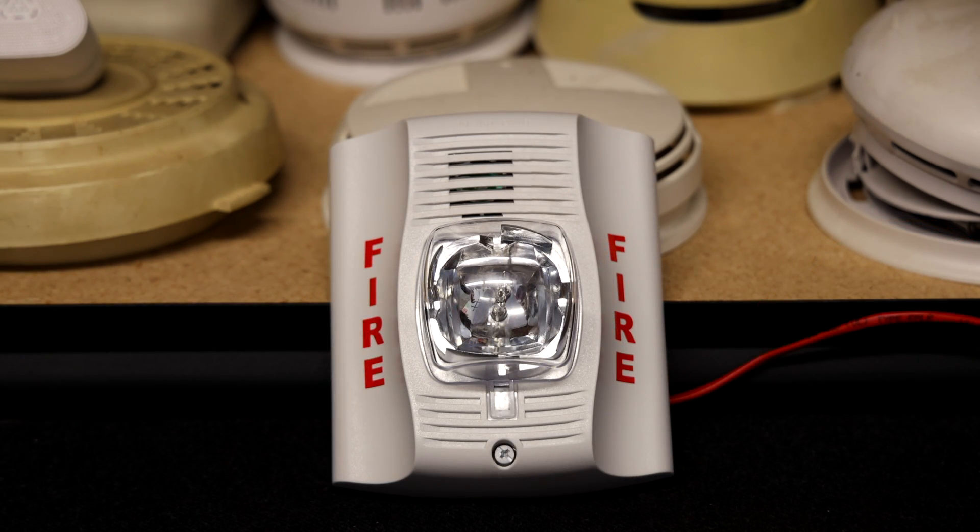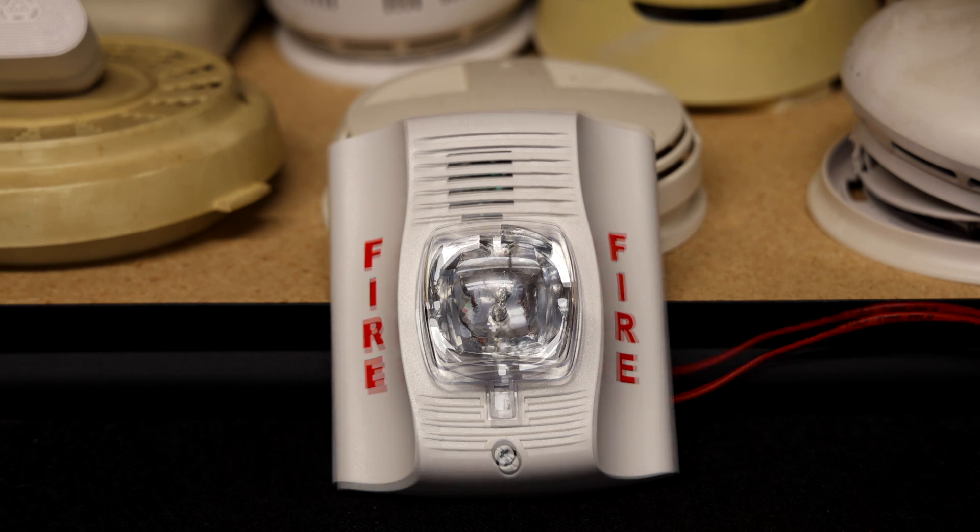This is what four chimes a second sounds like, and of course I do have all these on low volume. Here we go. That's kind of interesting — the sound it makes when it powers down.